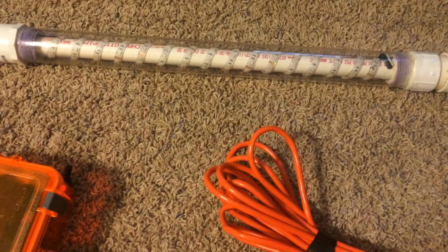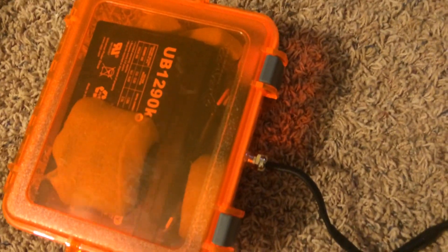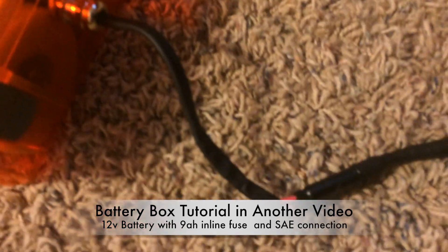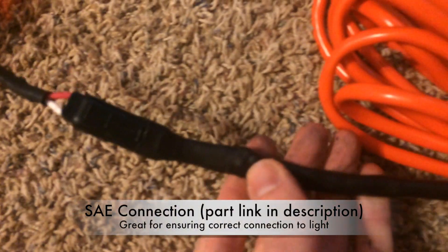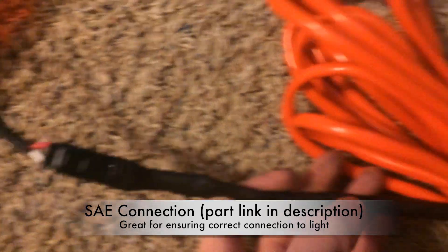I'm going to show you how we made this and give you a little breakdown. We have our battery box, which just has an SAE connector — that's a simple two-pin connector. One piece goes here and the other piece connects to it.